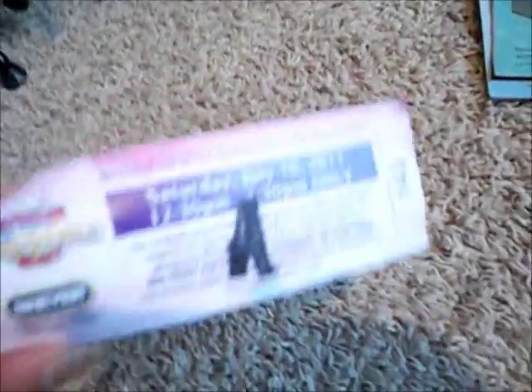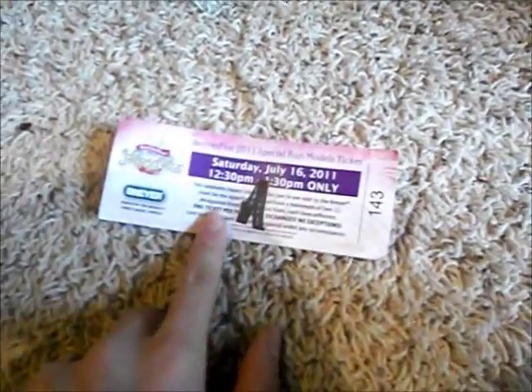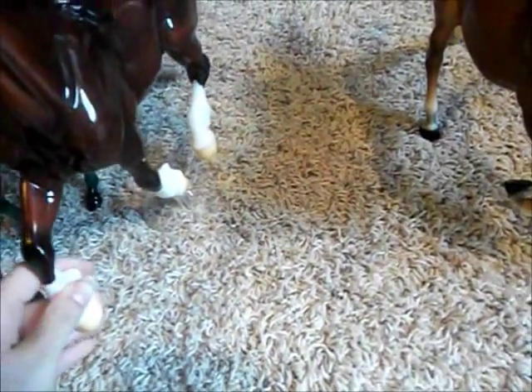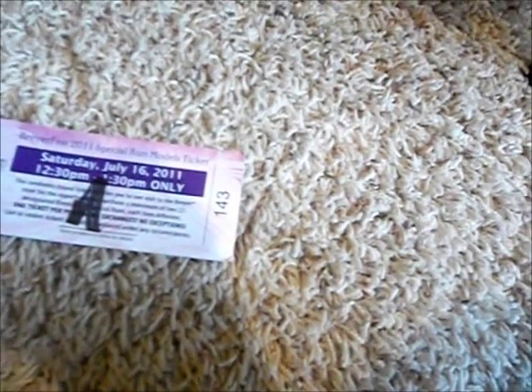Your special run tickets are the most confusing part — I still kind of don't fully get it, and it's going to be my third year going. They'll have a number and your times on the ticket, and they'll mark it off when you get your horses. You only get two horses for one ticket. So if I wanted a horse that wasn't on the table, I could not get it — I'd have to pick something else because it was sold out for that time slot. Your number has to be good to get the special ones you want, or they will sell out.